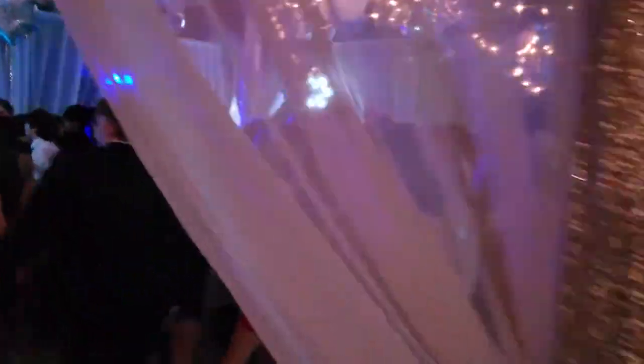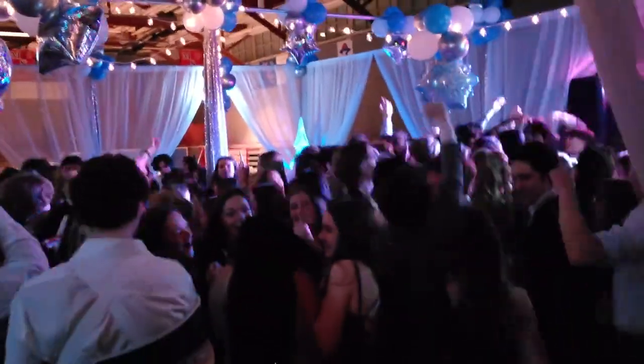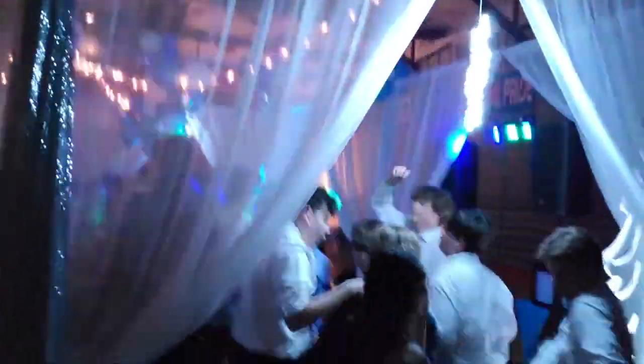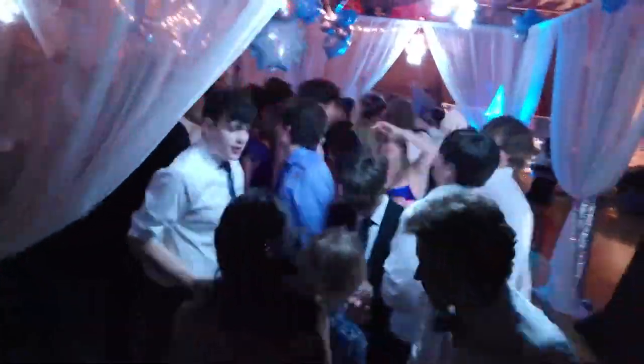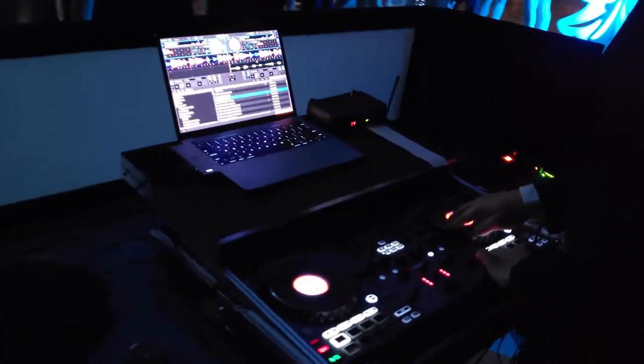I got the photo booth set up in the hallway and it's gonna be a good night. Two hours later.